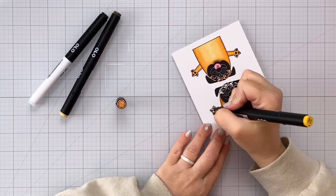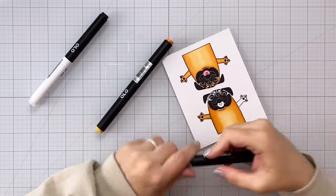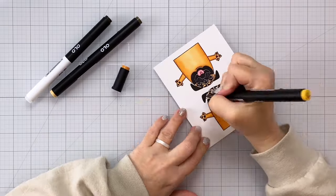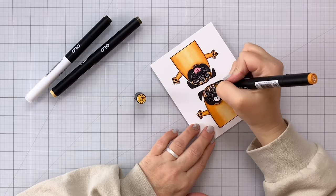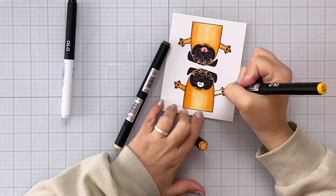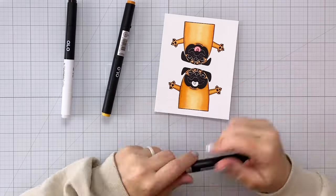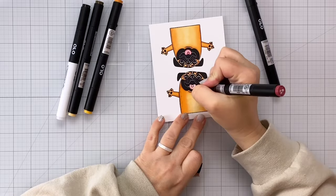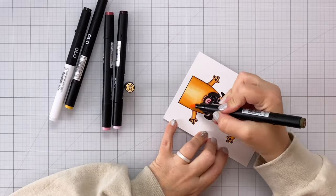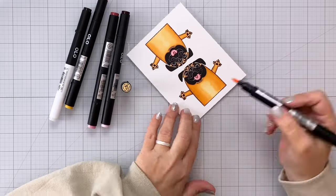So you can see I've got my dark on the edges and then I come in with my mid-tone and then I go through the center with my lightest. Now because the pug is fairly large I went over it a couple of times. Just be careful because that can certainly saturate your paper and cause the ink to go outside of the lines. So what I like to do if I know I'm going to be making multiple passes is that I will do kind of dark, medium, light, medium, and then wait a minute or two for things to kind of dry a little bit for that alcohol to evaporate.